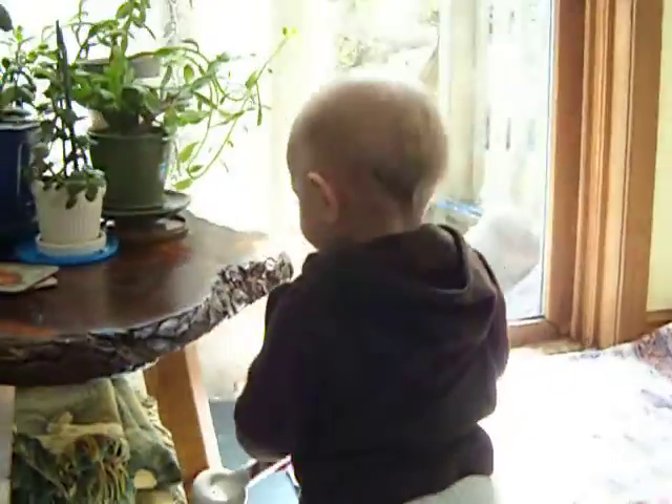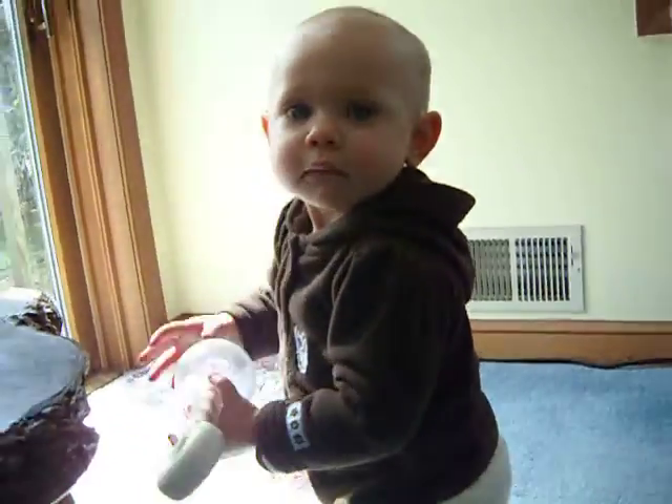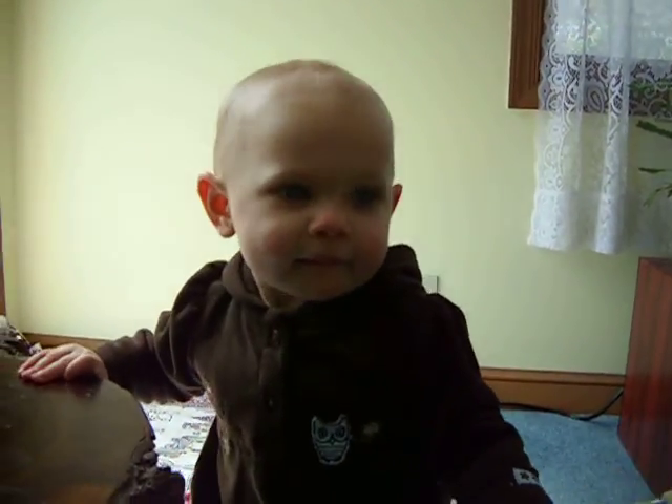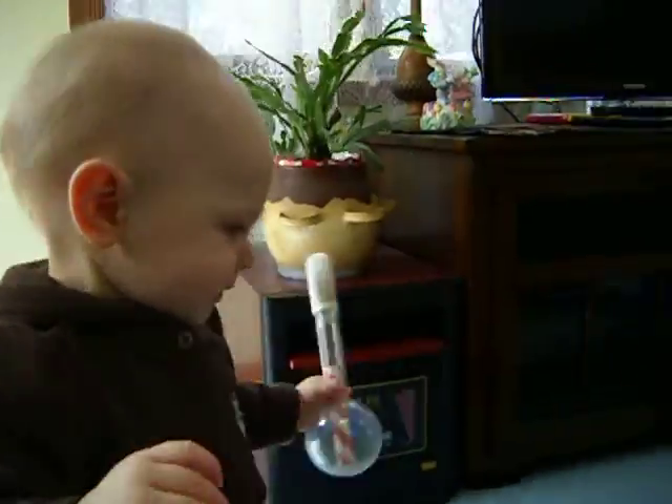What are you doing, buddy? Good. One more. Peek-a-boo. Okay. You can see you found all the green, all the bright red here.